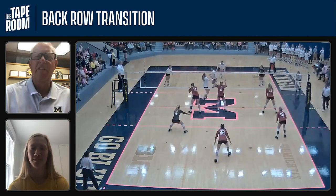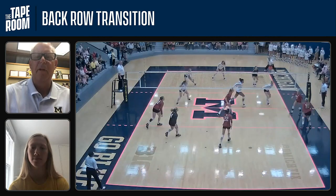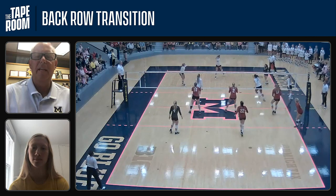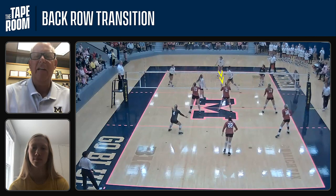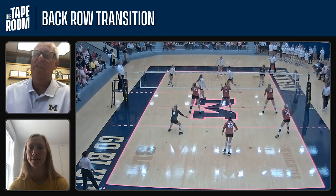Here's the back row with Carly Scott in transition — this is defensive transition. Notice she's playing middle back defense and going to make the dig here. But as soon as she makes the dig, she's thinking attack — she's loading up for the attack. Our other hitters are getting in position to attack as well. But Carly's coming right down the middle. And Paige, is it easier for you to transition attack when you're a back row player or a front row player?